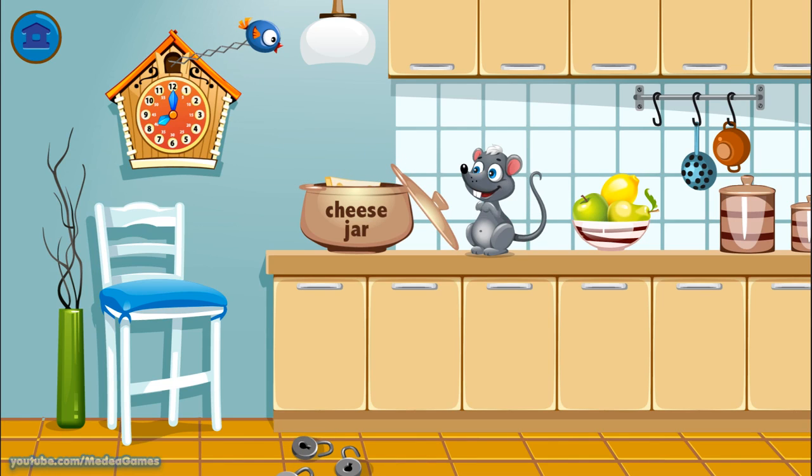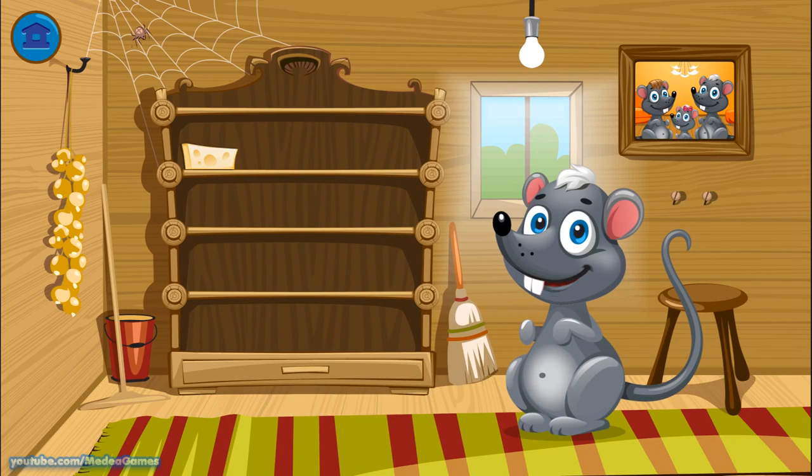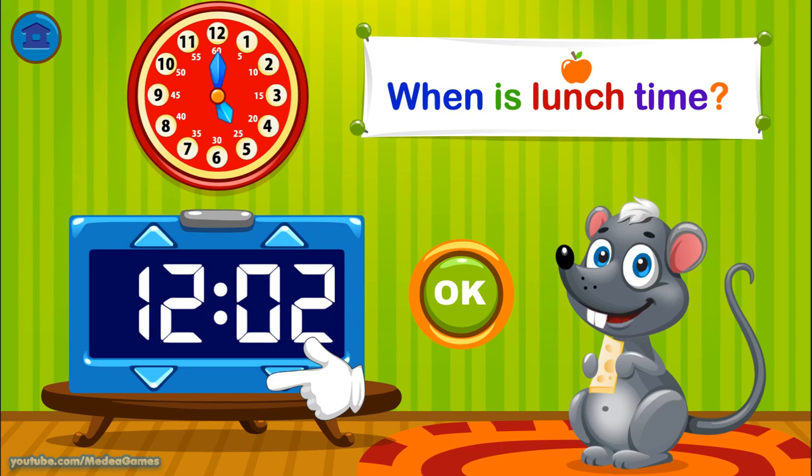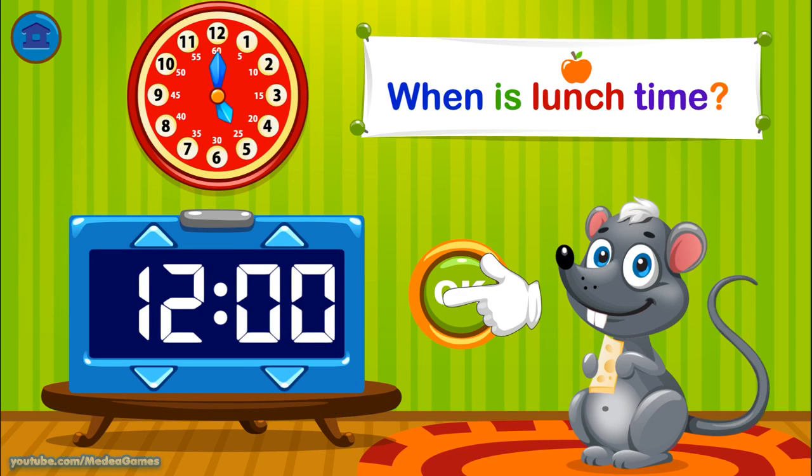Mmm. My favorite. Yum. You can feed me the cheese or you can go get me more. You can feed me the cheese by moving it to me. Let's go to the lunchroom to eat. Match the digital clock to the analog clock.